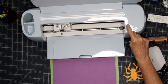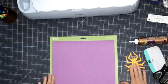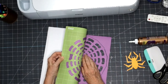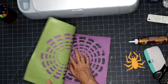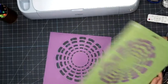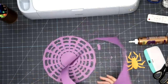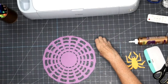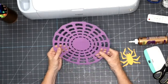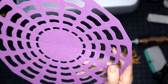It looks like we have everything cut and ready to go. I'm going to release the mat and click finish on Cricut Design Space. I'll turn the machine off, shut the lid, and push it out of the way so we can start assembling. I'm just going to gently pull this away — all the debris is left behind which is just fine. I've got my spider web and my spider, and as you can see there are some score lines — you should be able to see them in the camera.